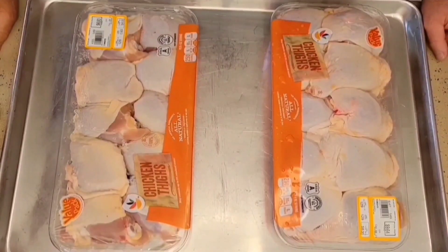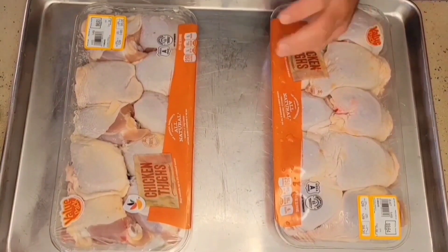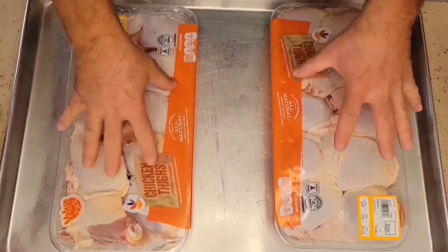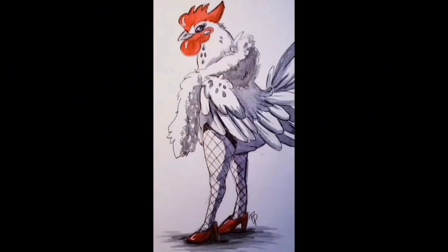Welcome to TNT Spices. Today we are going to make ourselves some barbecue chicken thighs.